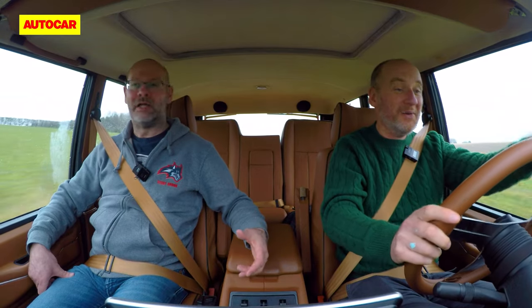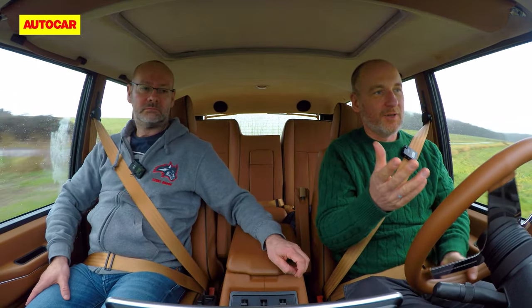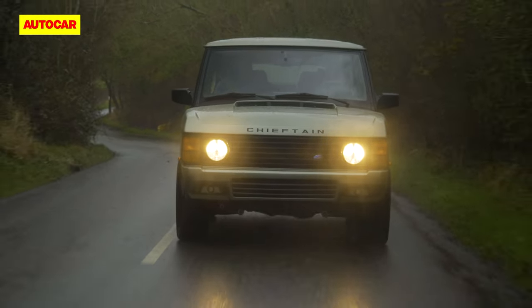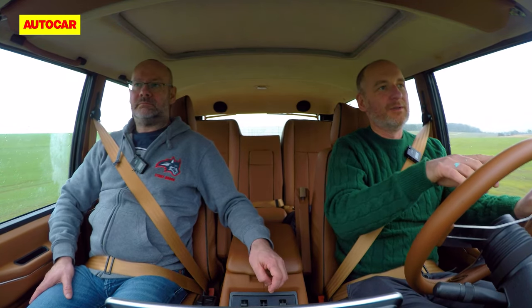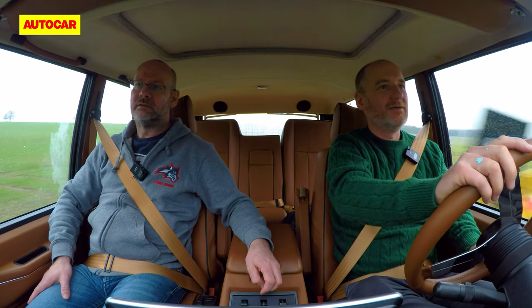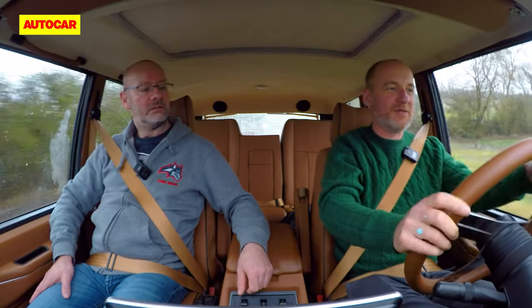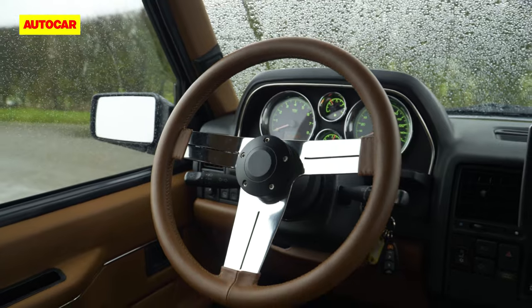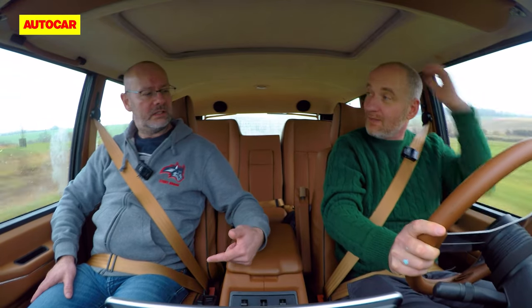The integration is impressive — the aftermarket dials look good, with a green backlight that's very Land Rover Defender. Because it uses CAN bus, they can customise all the digital displays, which is neat. The steering wheel is a highlight — 3D printed in six pieces, bonded together, then machined through the spoke, inspired by the original Range Rover steering wheel.